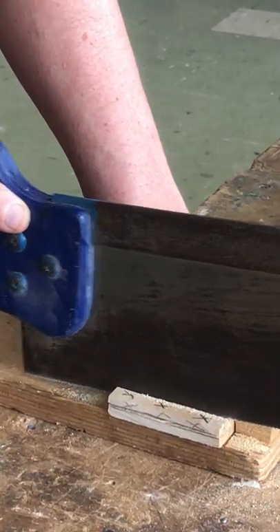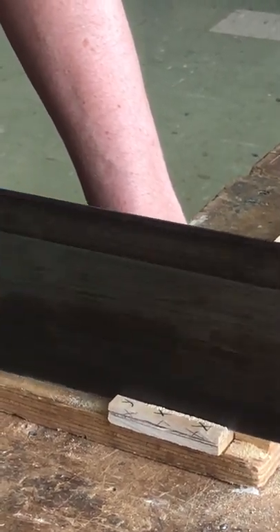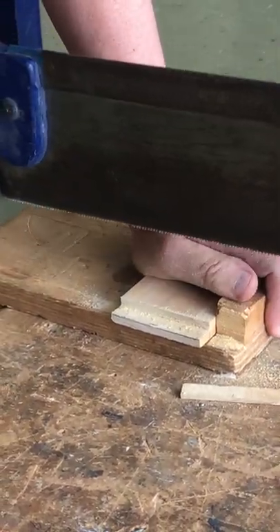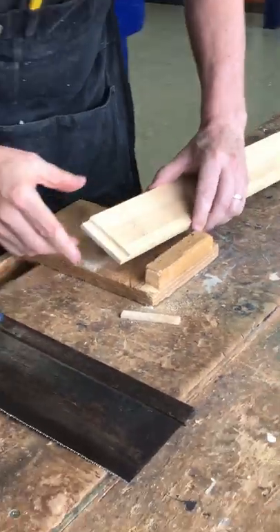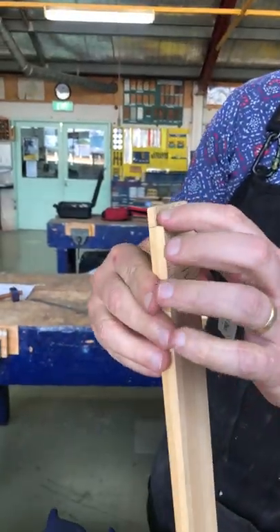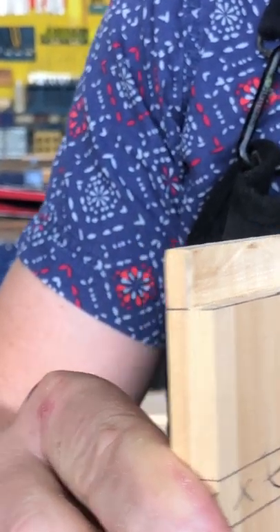Otherwise you'll end up with the same problem we were trying to avoid in the first place by doing the rip cut first. Mine's dropped out nicely, so that worked well. You've got a nice rebate there, and in our next series we'll look to just tidy that up a little bit with some chiselling.